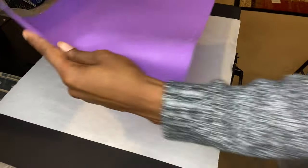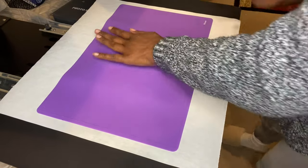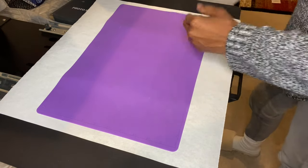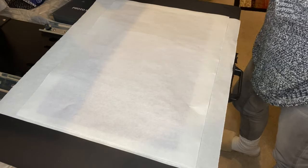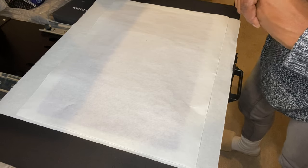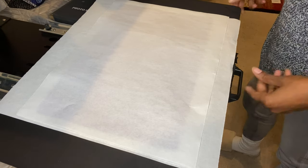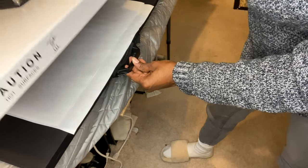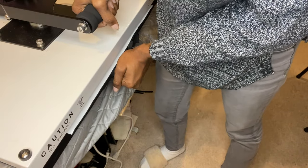I've got my purple silicone mat from Amazon — just lay it on top to absorb the heat nicely. Then put some protective paper on top of that. We're going to press this at 400 degrees for six minutes at medium pressure. I'll set my timer and be back after pressing.